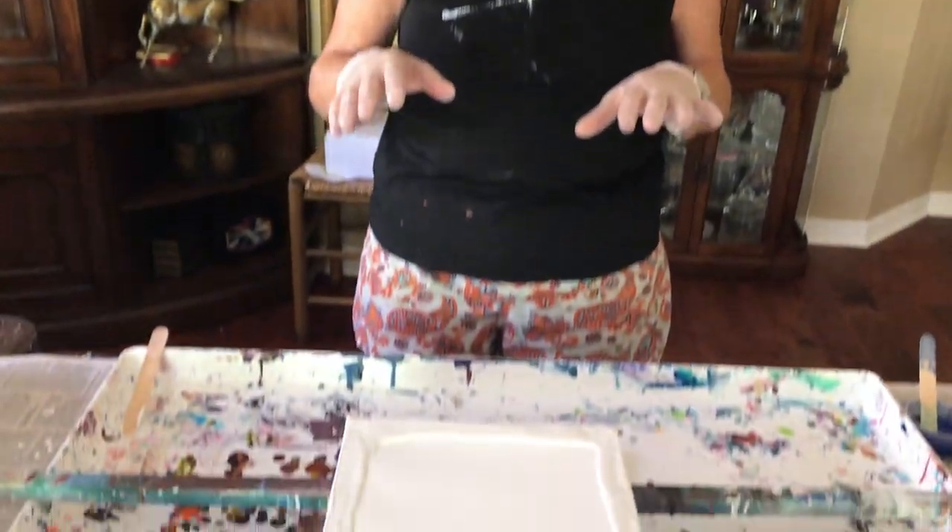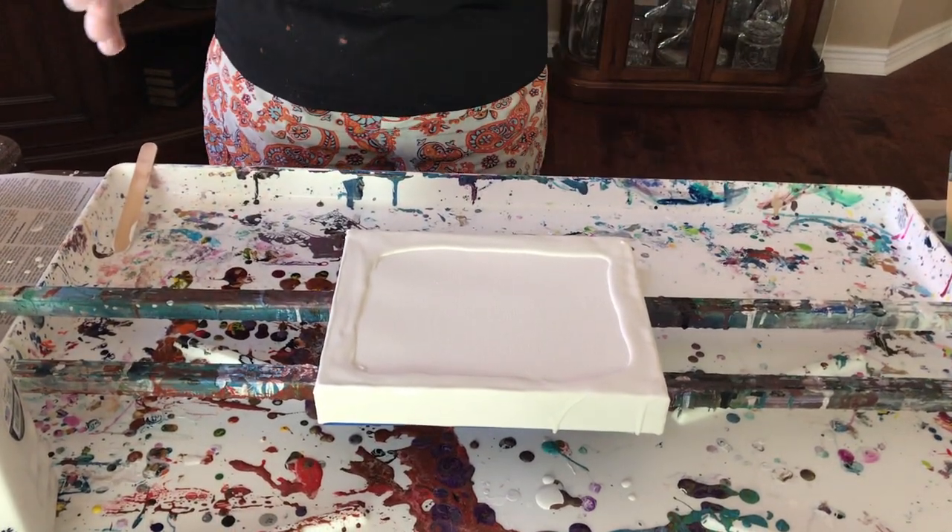Hey everybody, Kathy here with Paint Pouring by Kathleen Miller. As you can tell, it's paint pouring for sure. I still didn't get my apron, but I got to do that because I'm wrecking too many tops. I'm doing the Shelley art style today but on a larger canvas, which is an 8 by 10 instead of tiles, so we're gonna see how this goes. I'm doing it with my black accelerator today.